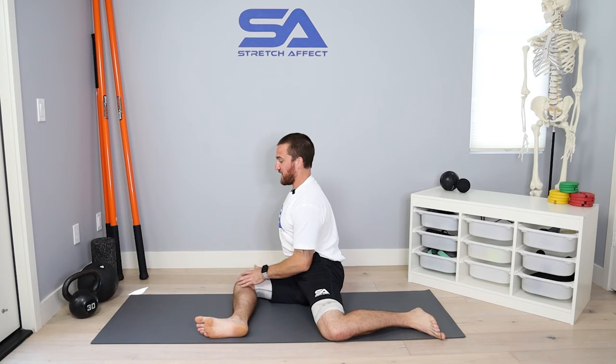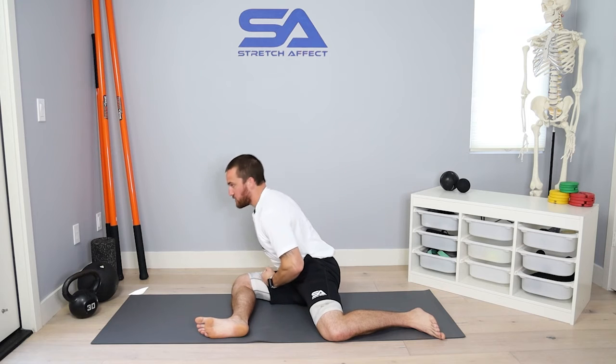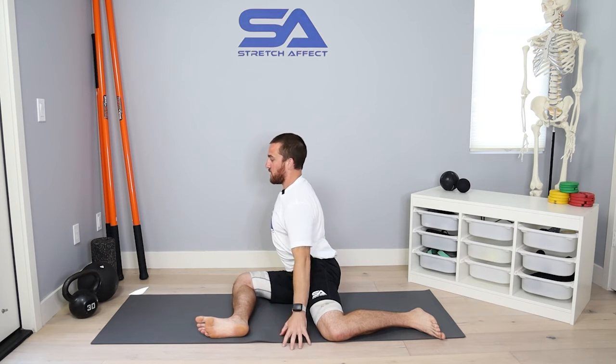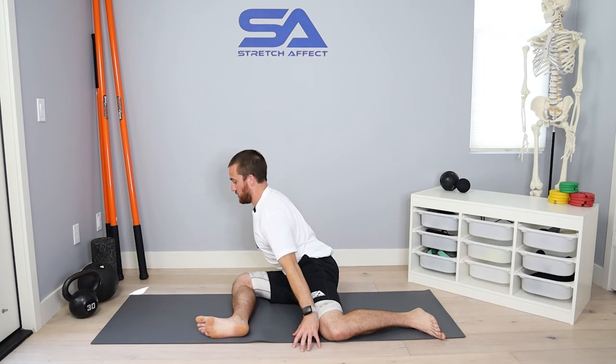So my leg is glued to the floor. I'm going to try to lift that leg off the ground, but that tissue is not going to allow me to because that leg is stuck to the ground — so now it's just going to pull me deeper. I don't want to just fold down, but instead keep a nice tall chest, feel that tissue pulling me deeper, and lower under a five count: three, two, one.